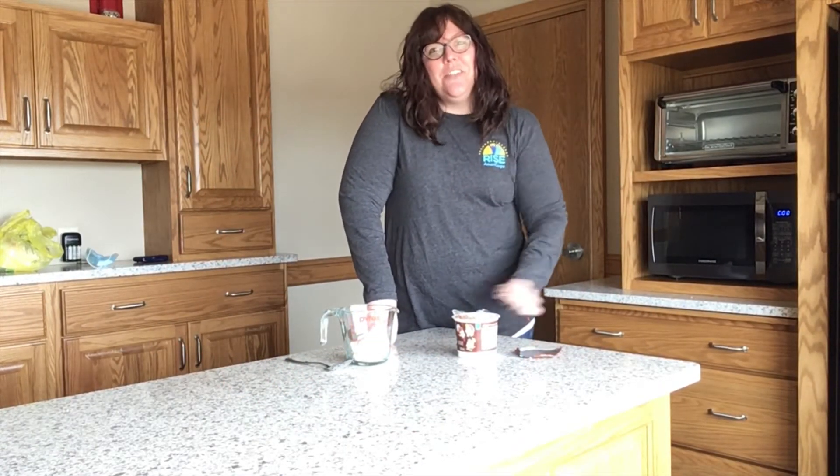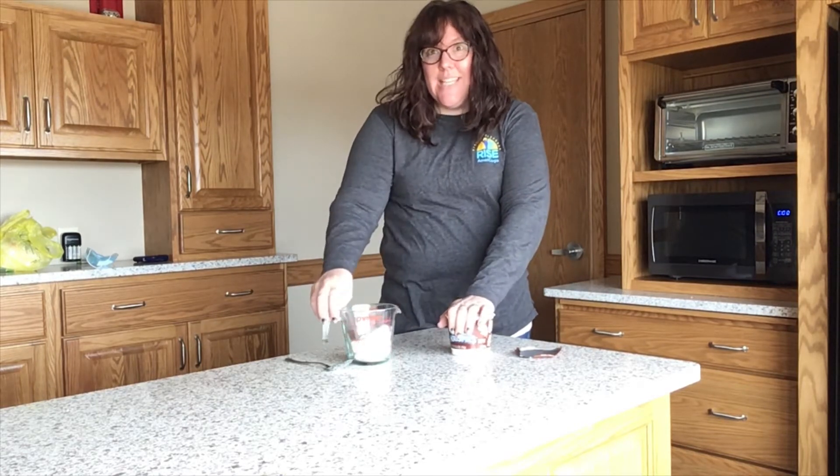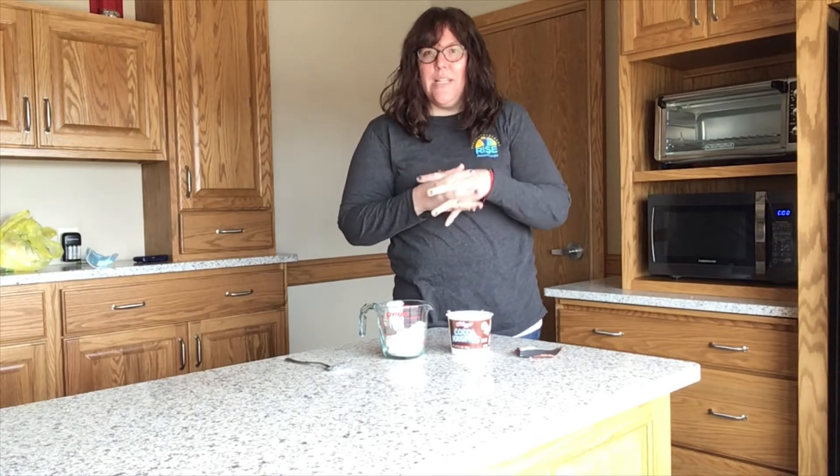Hi everybody! This is episode three of Bookshelf Bites at the Columbus Junction Public Library, and this month we are making cereal balls. It's kind of like a smaller batch Rice Krispie treat.